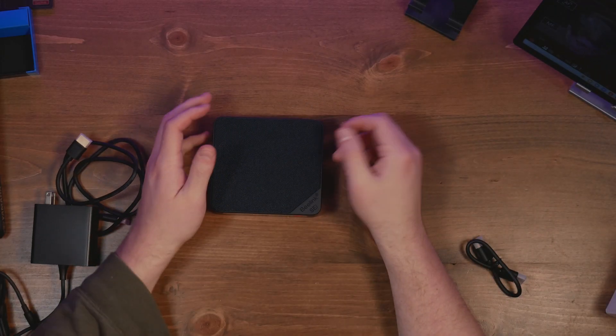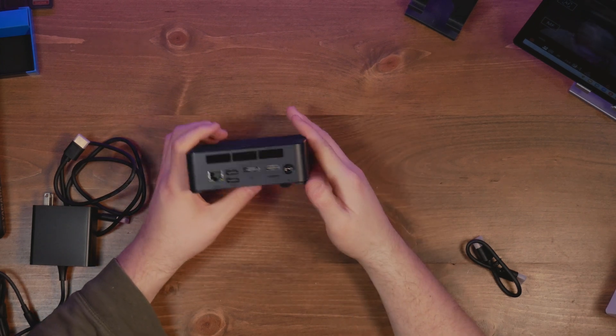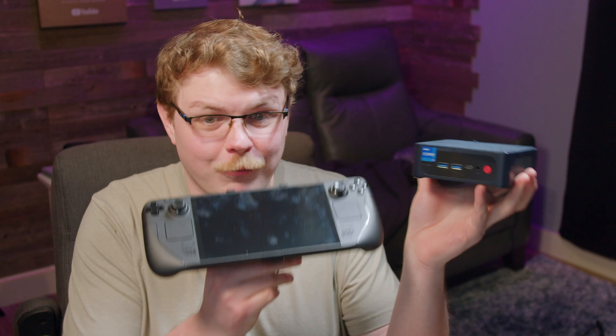I've got something fun to show you guys today. This is the B-Link SEI 12 mini PC. This is a little beast of a machine, and when I say little, I mean it — this thing is small. Look at this compared to the Steam Deck; this is really tiny. I've got several mini PCs around the house, and this is by far the smallest. This is like 80% the size of the smallest competitor I've got, so it's perfect for a variety of use cases.